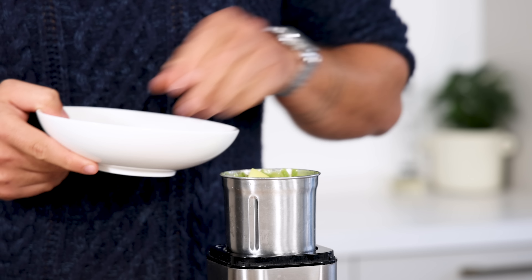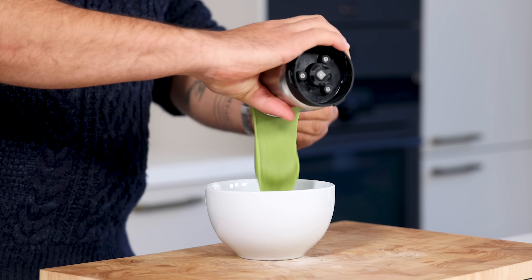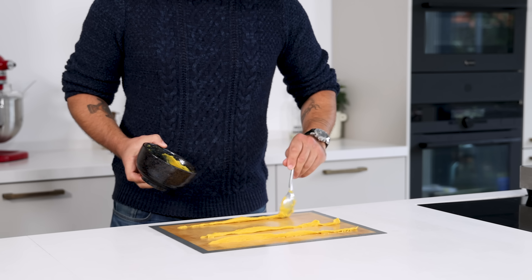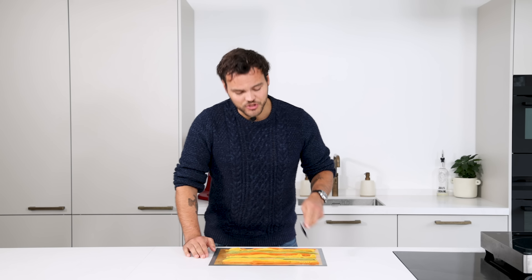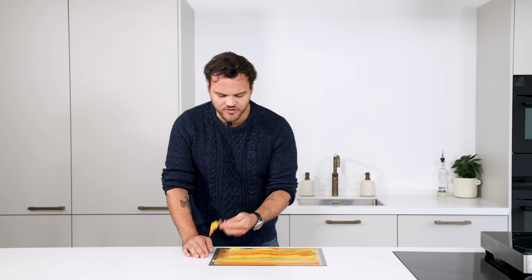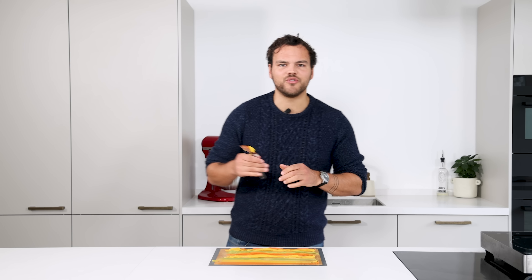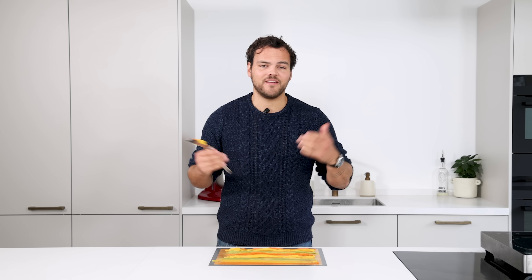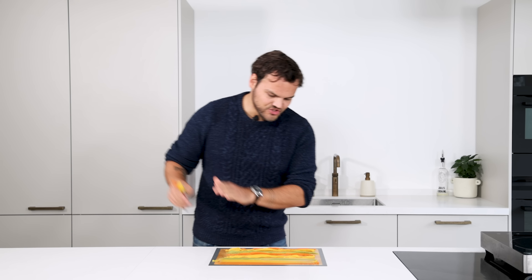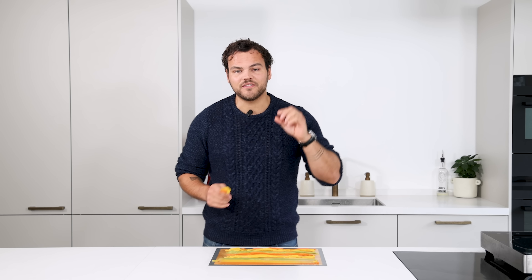For the final batch, use 5 grams of lovage leaves instead of turmeric. Once all three batches are done, make a couple of thick lines on a silicone sheet — just get creative. Then spread it out with a palette knife, being sure not to over-spread it as that will mix all the colors. Gently spread until you have an even layer.